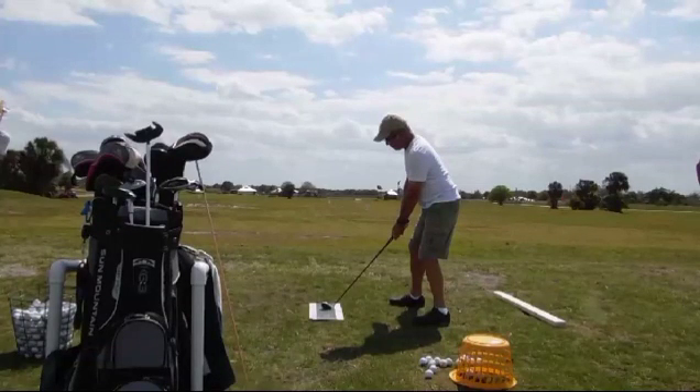The first thing we notice in this setup is that the feet are pretty much on line with the board he's hitting off of, but we can't even see his lead shoulder at all. So he's going to be aiming his shoulder way to the right of the target line.